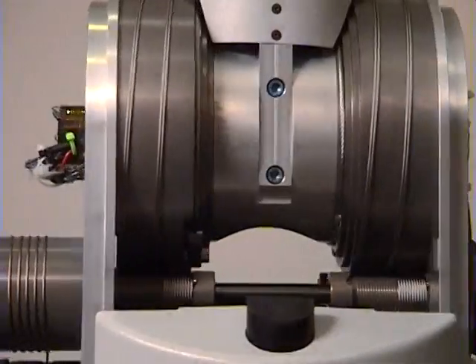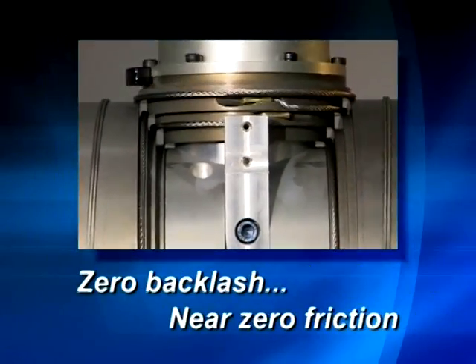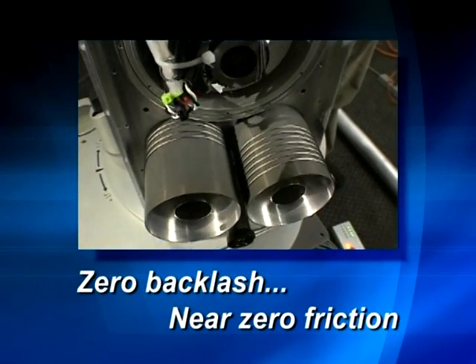Counter-tension steel cables roll seamlessly around perfect ceramic cylinders, supporting the unique qualities of zero backlash and near-zero friction.